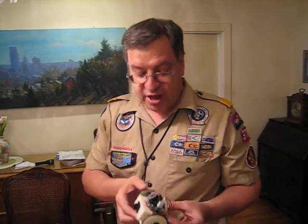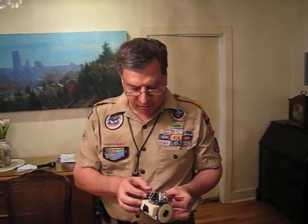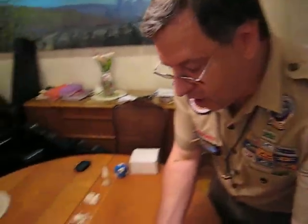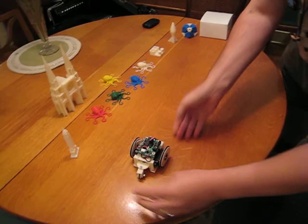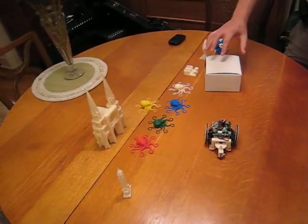So let me show you how this works. This is a fully programmable robot — you can do anything you want with it. You can program it with C. It's got a behavior set up where it's going to come along, and when it comes to this box, it'll stop.